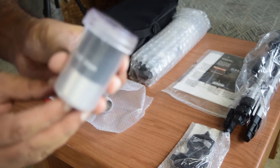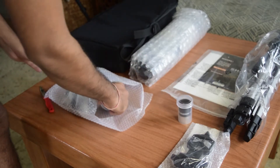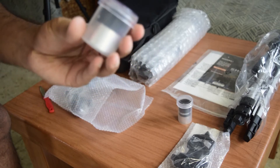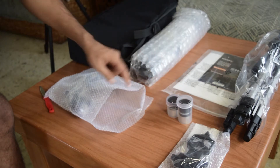Next thing that you will find in this pack is a 20mm eyepiece. Since there are two eyepieces included with this pack, the second one is a 10mm eyepiece that also came along with this pack.